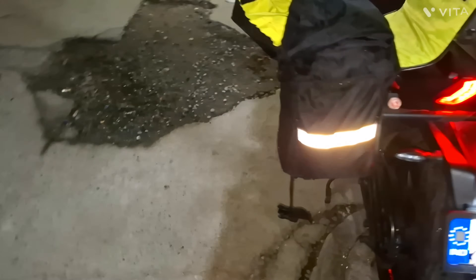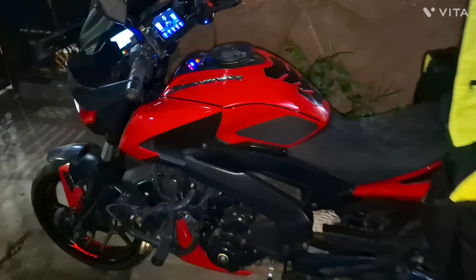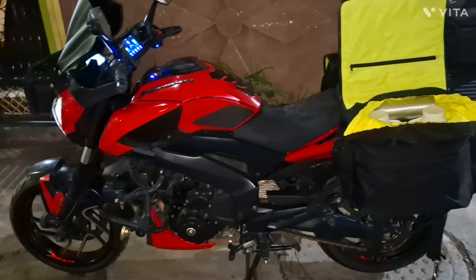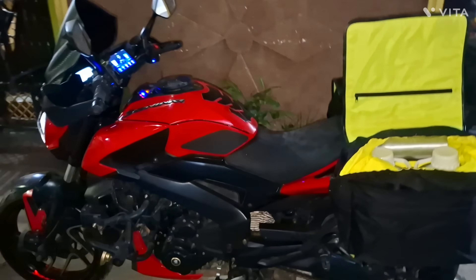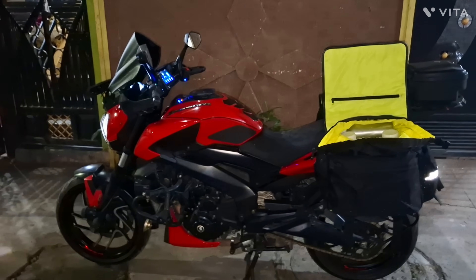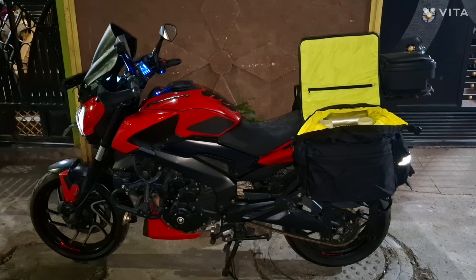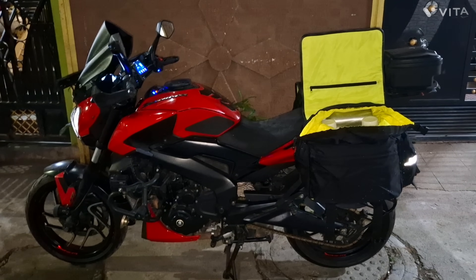I'll go and fill up fuel in these jerry cans and also fill some in my Dominar, then come back and use it for my other bikes. I also have one more 20-litre jerry can but for that I need the Activa, and right now my brother has taken it. So I'll catch you once I reach the bunk — this is how the setup looks right now.